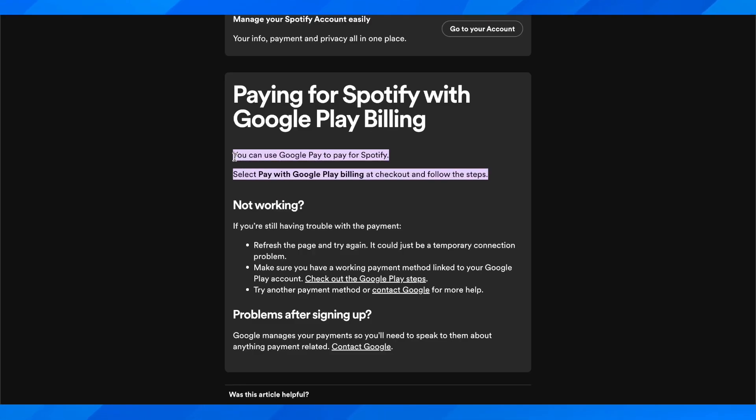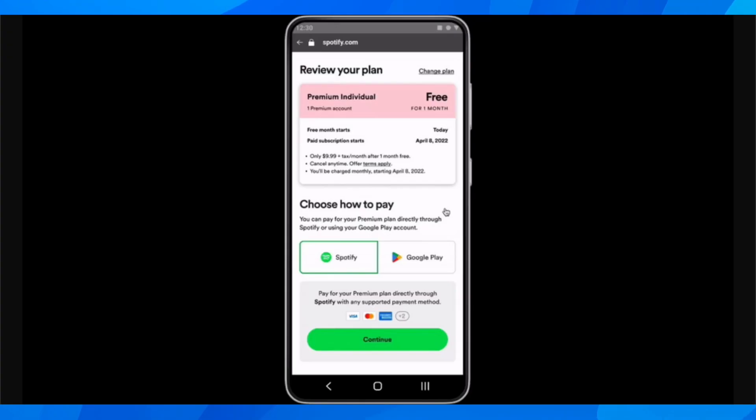So as you can see, you can use Google Play to pay for Spotify. Select 'Pay with Google Play Billing' and check out following these steps. Basically you have to link these accounts between them — you're going to use your Google Pay with Google Play, or add any other payment method to your Google Play account like credit card, gift cards, prepaid cards, or whatever.